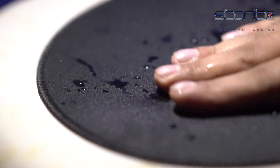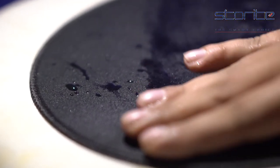The mousepad's smooth surface is made by special water-resistant material. It keeps it neat and clean at all points of time.